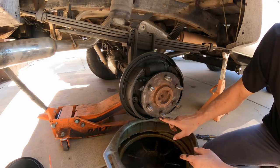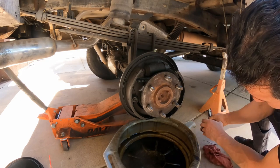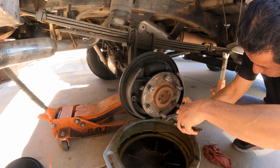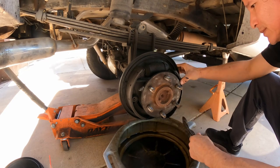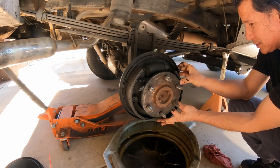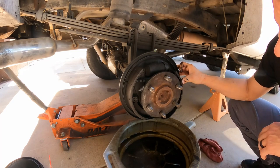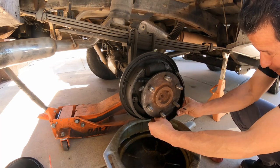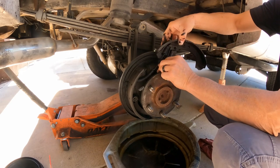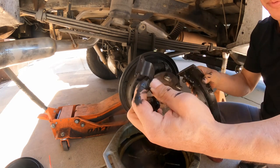Now what we're going to do on the bottom is grab this and pull it — take the pressure out of it. Now we're going to pull and that's just how it comes out. You can see how much adjustment this has — people have been trying to adjust this brake for a long time.